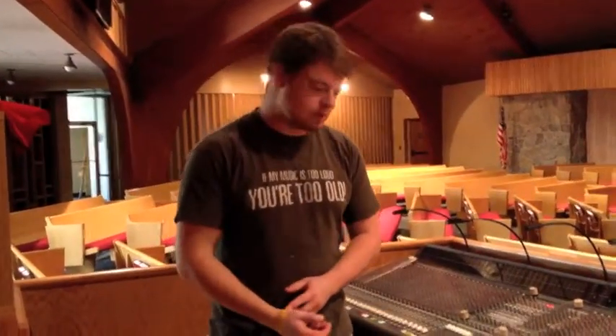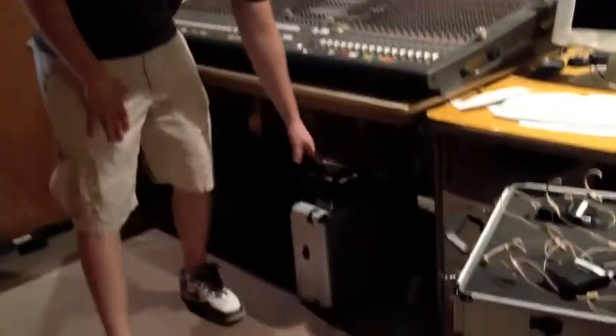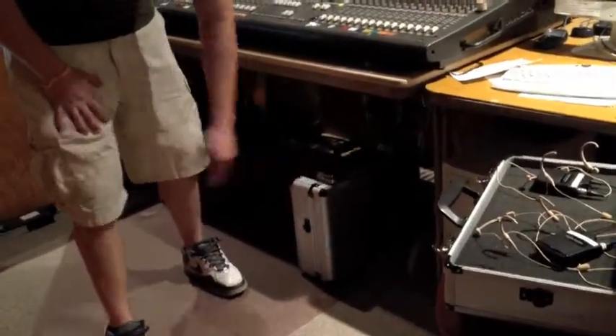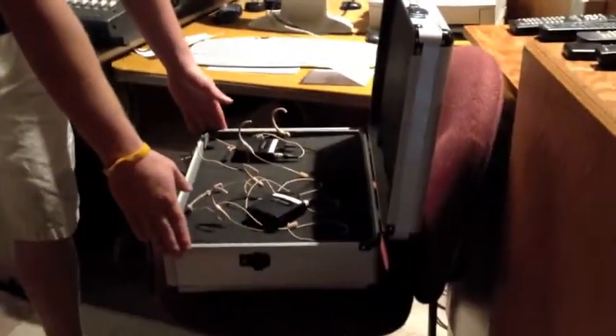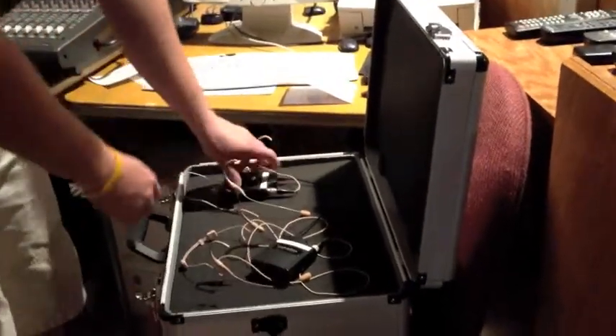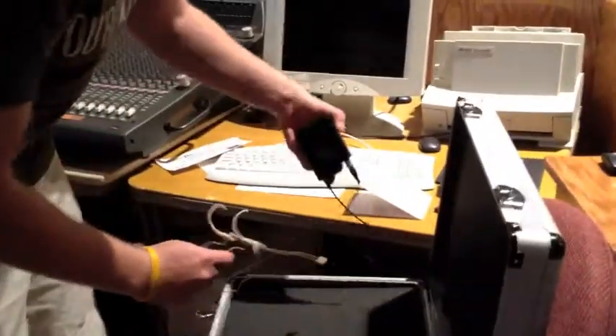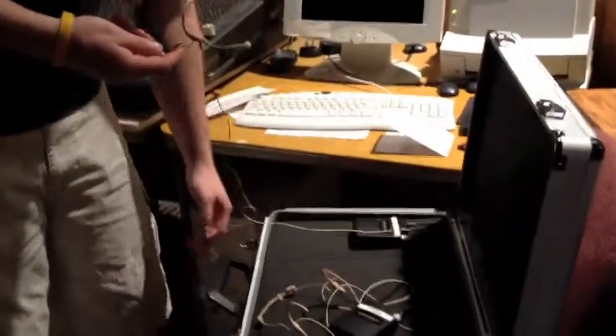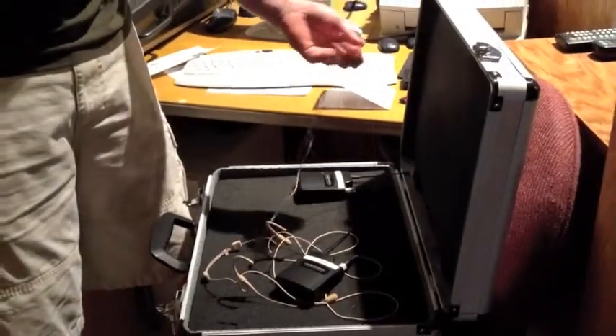Now we're going to look at the microphones we use during the service. The microphones are kept down here — there are two cases. This is the case for the wireless headsets that the pastor and the assistant use. You really want to keep these untangled and don't wrap them around the boxes or anything, just set them in there.